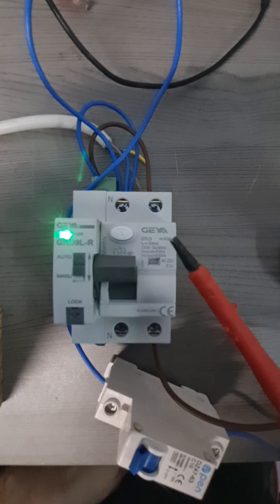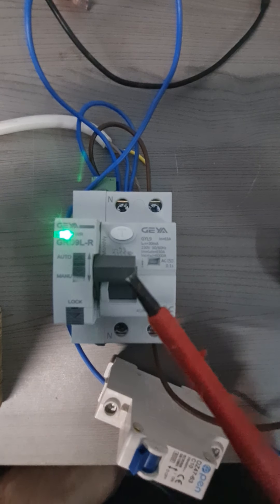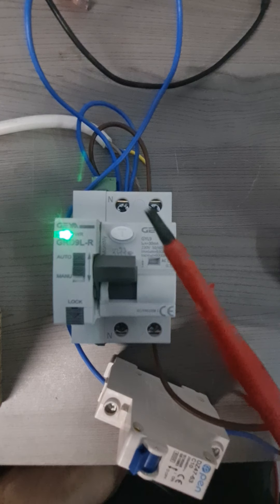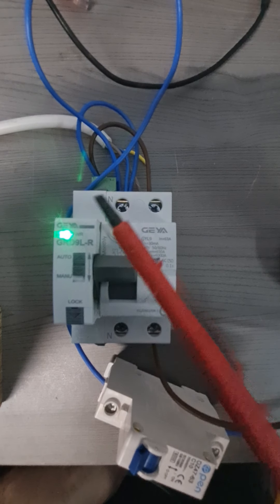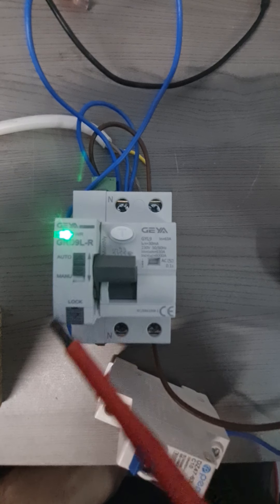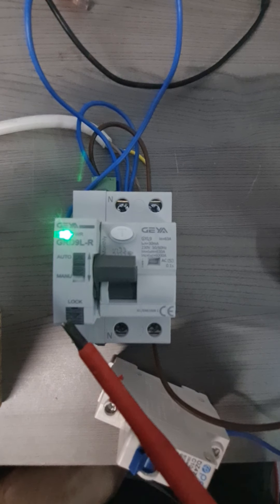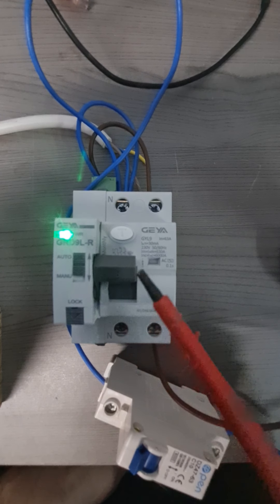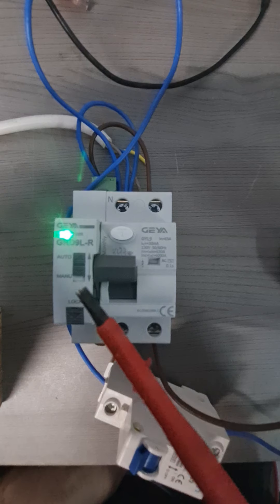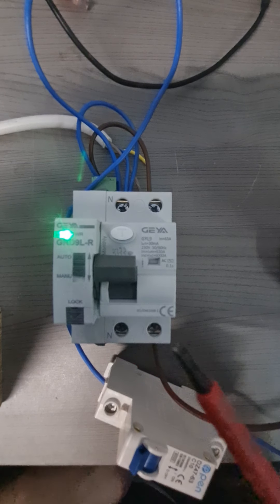Such devices are very popular on Chinese websites such as AliExpress and we thought it would be a good idea to test this product. It is quite easy to interface — you just need to apply a supply line and neutral to the reclosing unit. There is also the possibility of connecting an auxiliary contact, but in this case we are just using the motorized part to reclose the RCD.